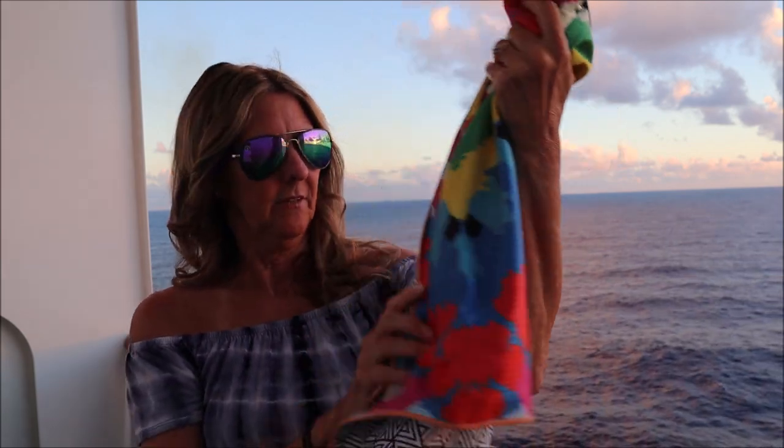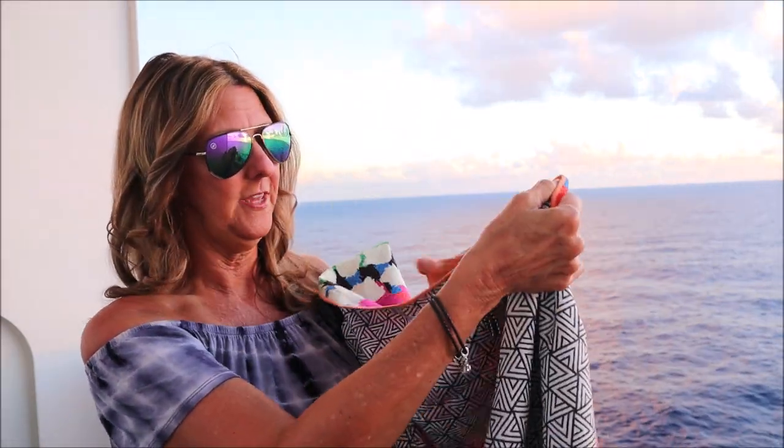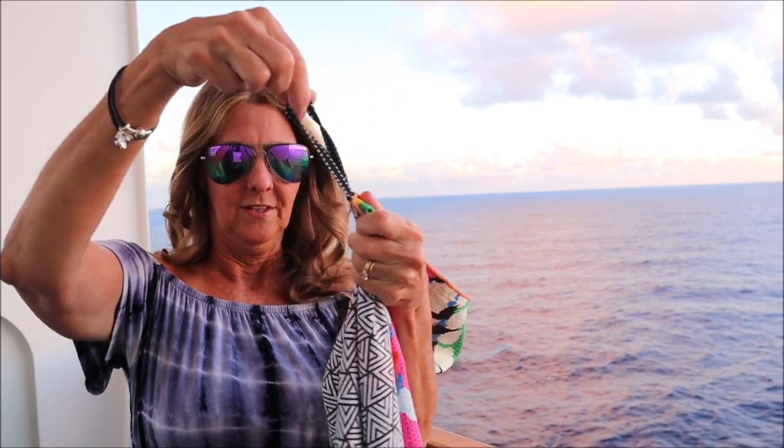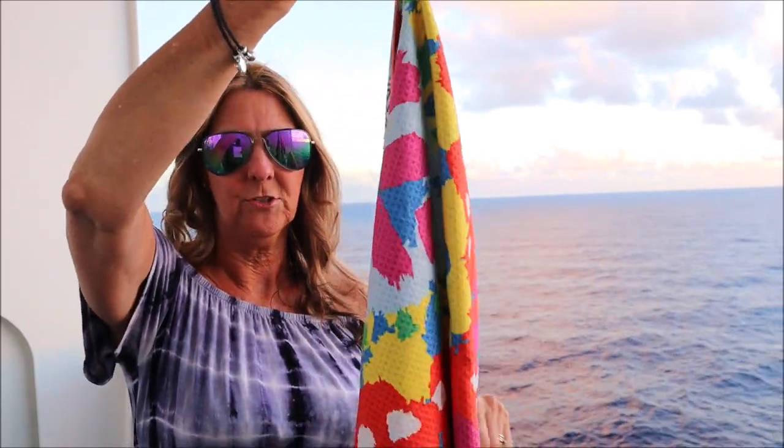They are very absorbent and they're thin — great for traveling, easy to pack in a tote for the beach. They're machine washable and dryable. You can hang them to dry and they dry very quickly because they are thin. There is a little loop here that you can hang them with if you want to just hang them somewhere to dry.